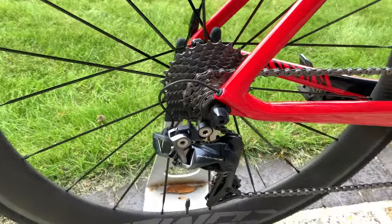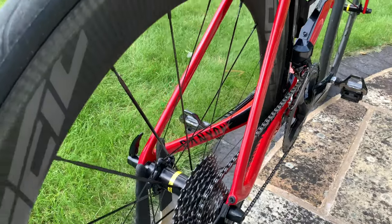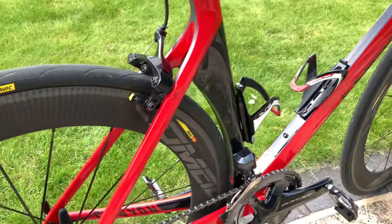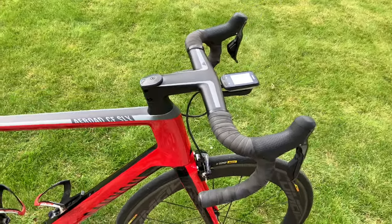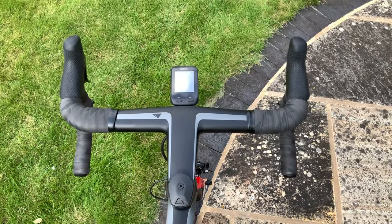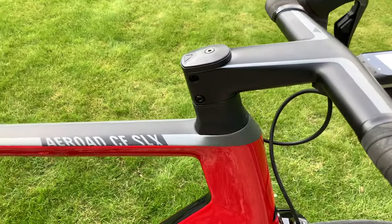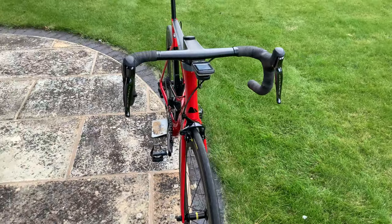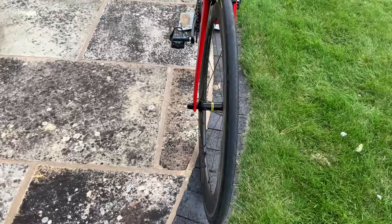You can see the Shimano Dura-Ace Di2 gears, all very nice and clean, shiny, brand new. The tyres are the Mavic tyres made for those wheels — tubeless ready, so they seat really well. Reading the reviews before I got it, I've heard they pair really nicely together, so if I do want to run them tubeless I've got that option. And you can see I have my Garmin on there — it's a 510, so quite old now, but still running pretty well apart from the touchscreen.